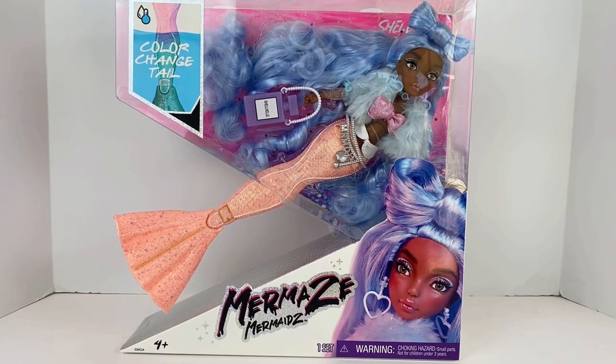Hey guys, welcome back to my channel. So today we're going to take a look at the new Mermaids Mermaids Shell Nell doll with the color change tail. So stay tuned as we go over all of her details, get it out of the box. I definitely want to know what you guys think about this one as well. This lineup is just absolutely stunning to me, so I am super excited to bring every single one of them to you.